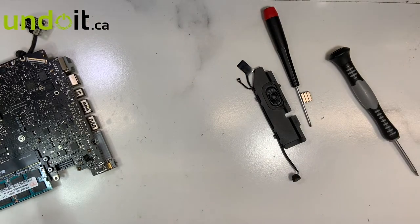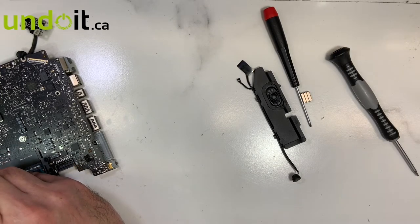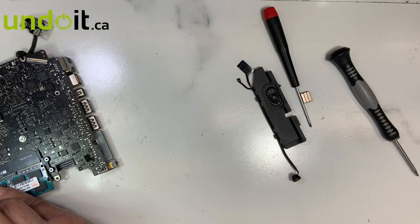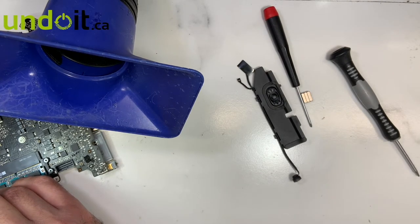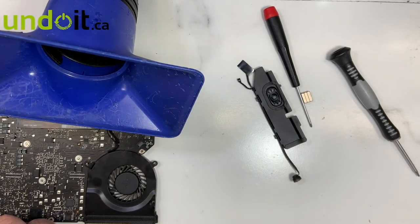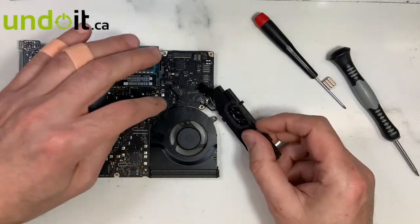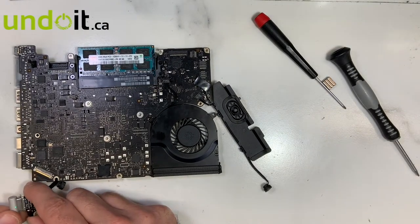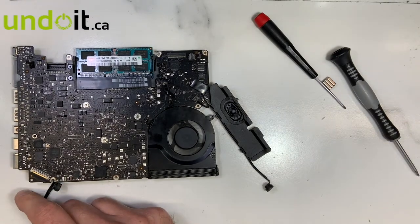Let's re-solder the pins. There you go — the fan is spinning and I heard the chime. Let's turn it on one more time. There you go — problem resolved. There was no need to replace the logic board.